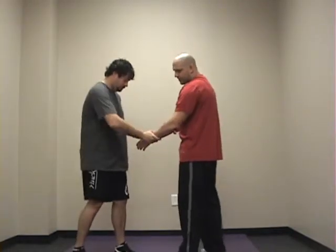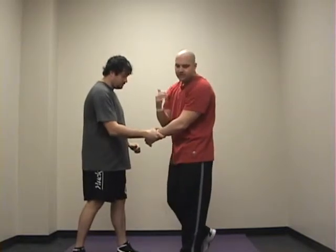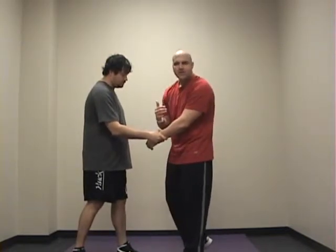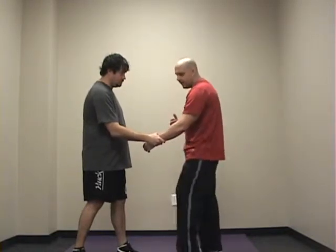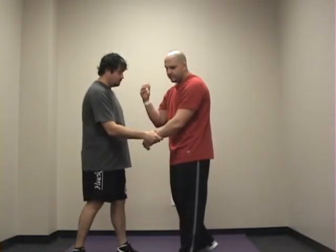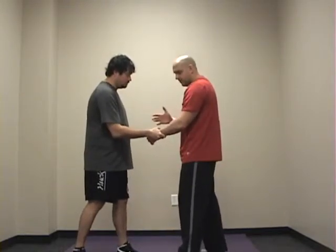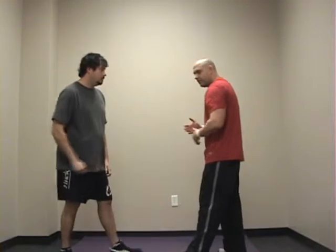First of all, let's say Jim grabs my hand just like this. Depending on the size of the client, they might have been startled or they might have been falling. A lot of times if the situation warrants it, you can just ask for a release. You might just say, Jim, please let go of my hand. And if that's the case, then that's all you need to do.